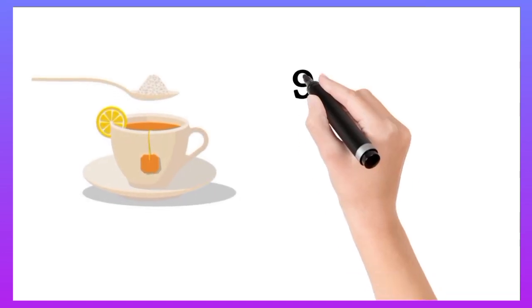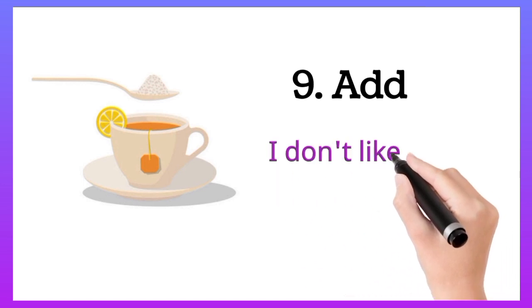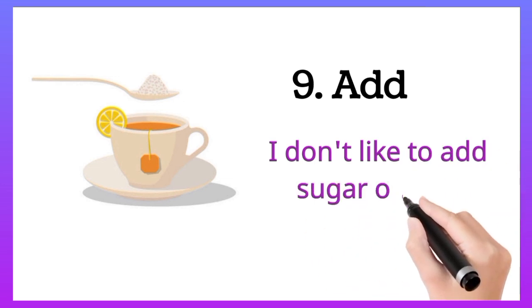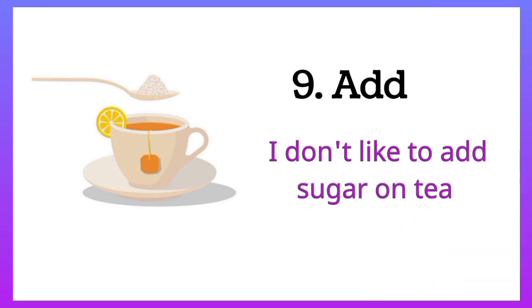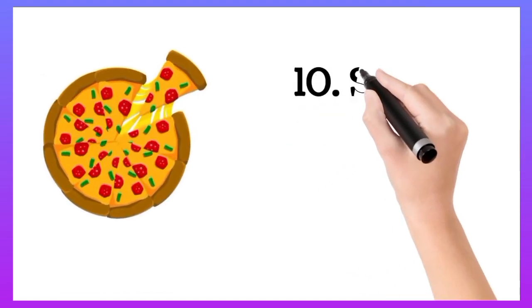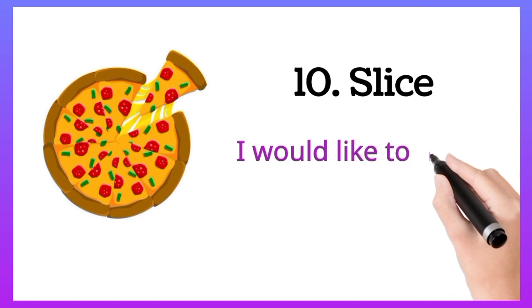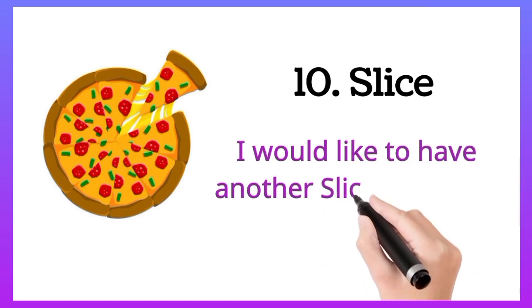Add. I don't like to add sugar on tea. Slice. I would like to have another slice of pizza.